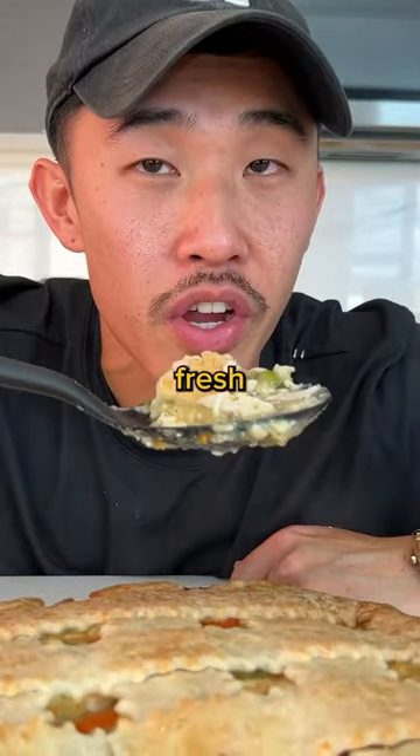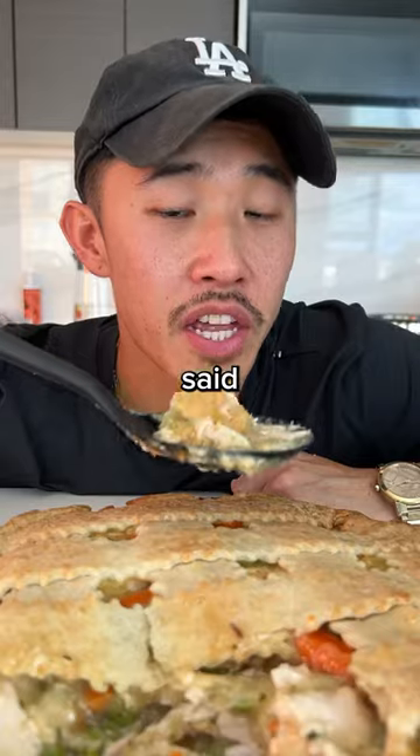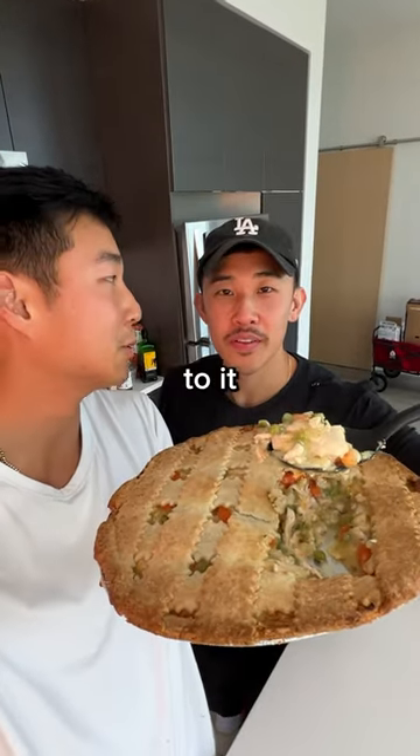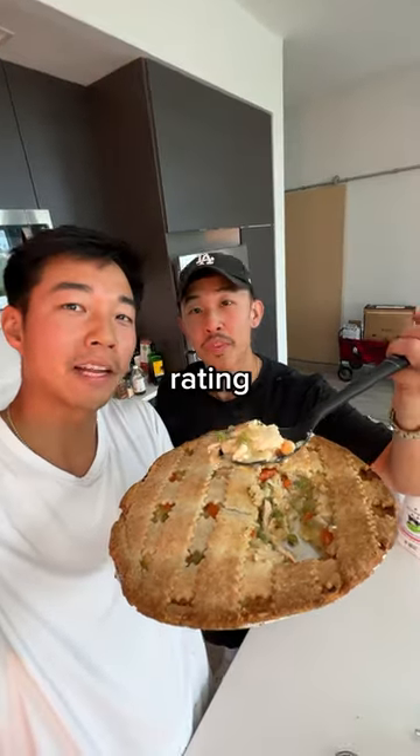I think I burnt my tongue. I taste fresh. This tastes like a home-cooked meal. If someone said their grandma made this, I'd believe it. Costco's new ready-made chicken pot pie — 8.8, bro. Now imagine if you added hot sauce to it, bro. This would be crazy. Overall rating? 8.3.